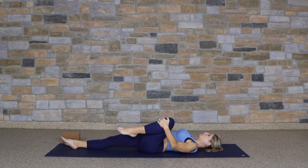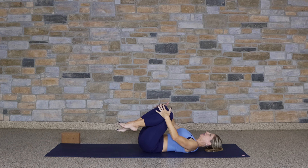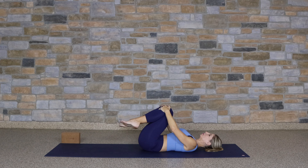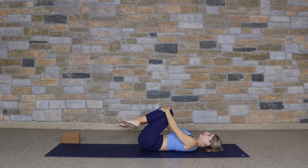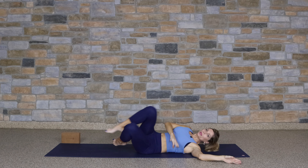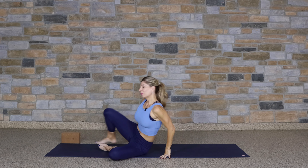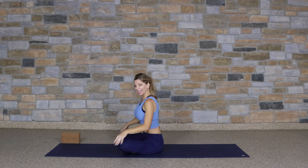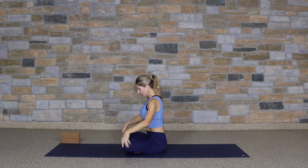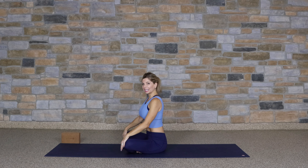Lifting the knee up, bring both knees back into the chest. And again, self-massage the back by rocking side to side. Come to one side and help yourself up to a seated position with legs crossed, placing the hands on the knees. We're going to flow through some seated cow and cat.